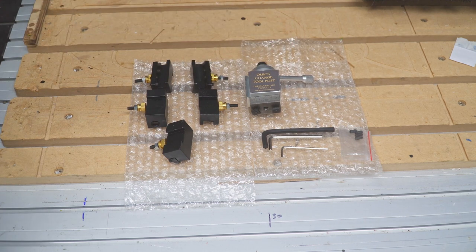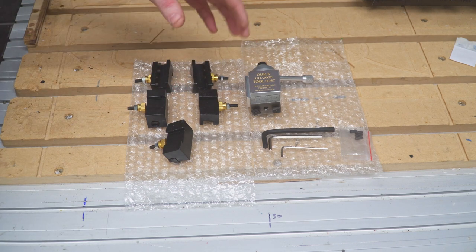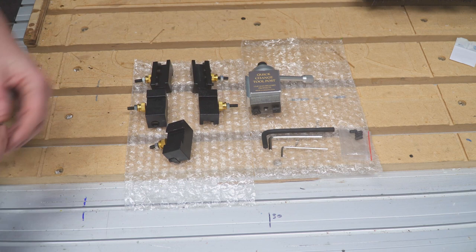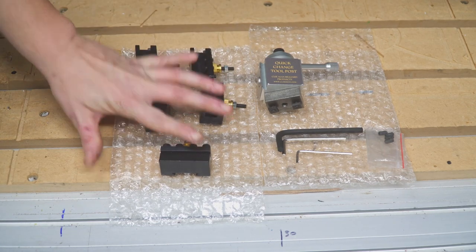Let's jump straight into it. We're going to go over some of the parts and the differences from the standard tool post, and then I'm going to show you how to install it onto the lathe, how to calibrate it, and we're going to put it to the test with a tip change.